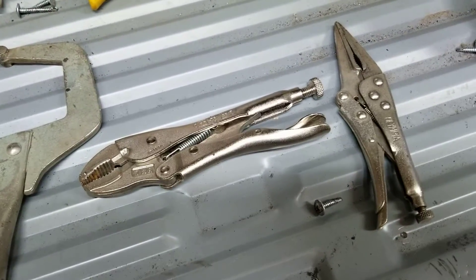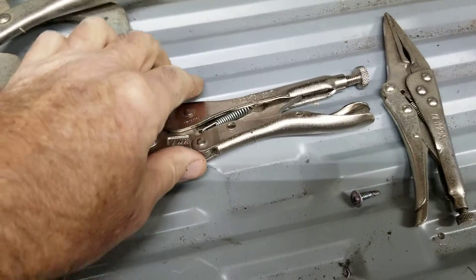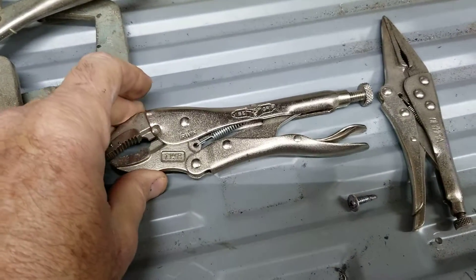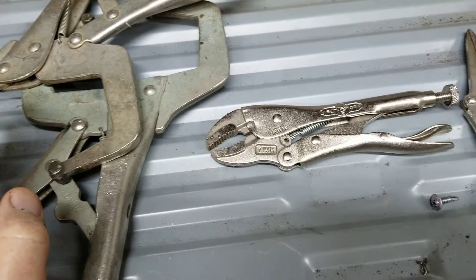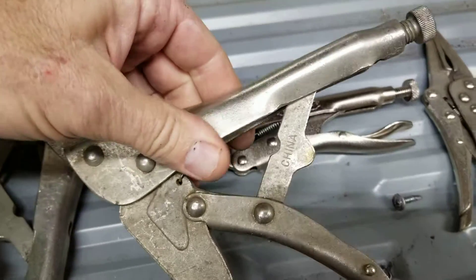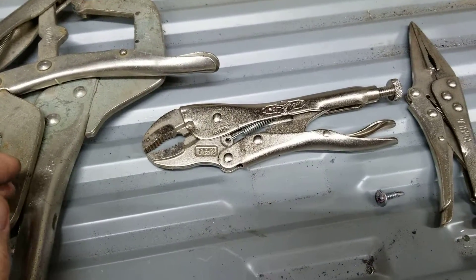Milwaukee makes a set as well. Basically, vise grip is the Irwin brand — it says right here 'vise grip' — and that is usually one of the good quality ones. Some of the knockoffs like Harbor Freight are cheaper but don't work quite as well. This one's bent and opened up, so if you get a cheap set you're getting what you pay for.